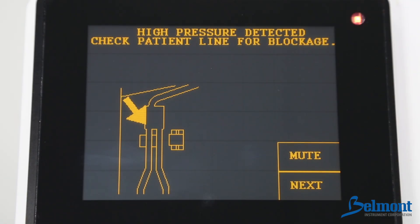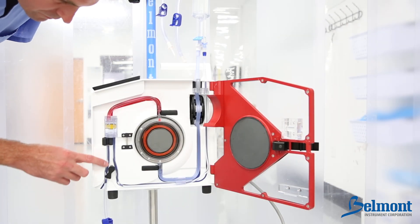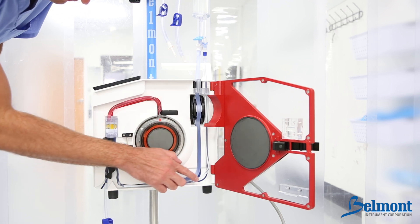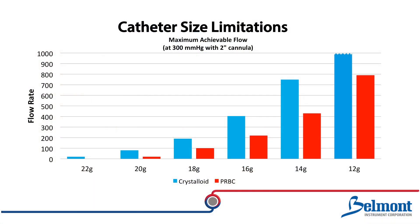A high pressure alarm will sound if the patient line is occluded, the recirculation line is blocked, or the infusion site is not well placed. In this situation, you should inspect the patient and recirculation lines to make sure that the flow path is not blocked. Check to see that the catheter is not too small or too long, and ensure all tubing between the Belmont RI2 and the patient's catheter is able to support the selected infusion rate.